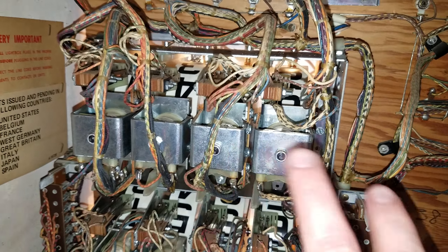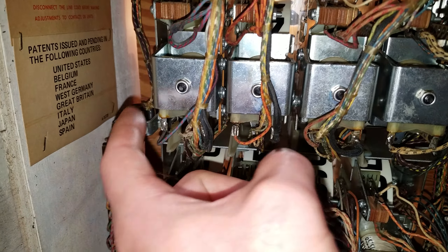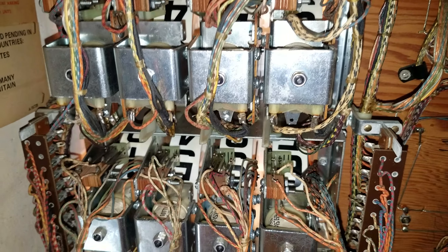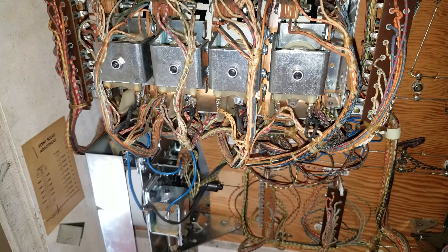We have the first player and second player displays here. Remember there's a dummy zero over here, so this is the tens, the hundreds, the thousands, the ten-thousands going across. There's a zero over there but then there are only four score reels per player.